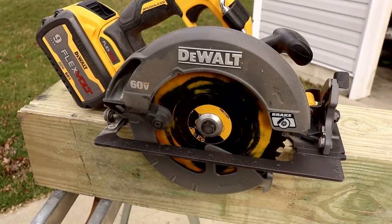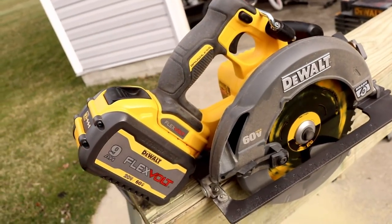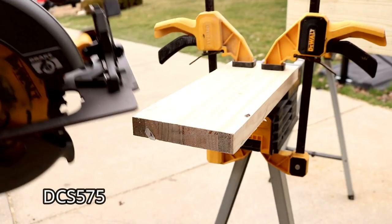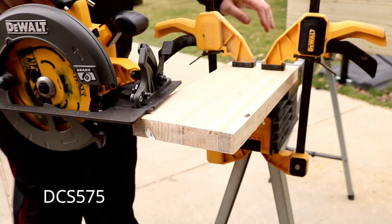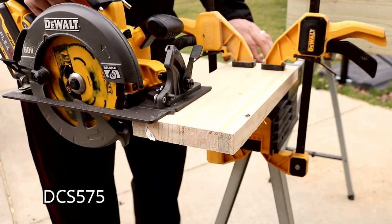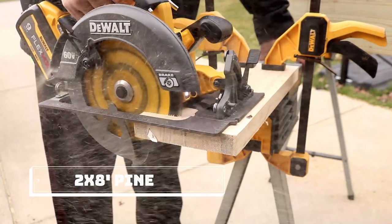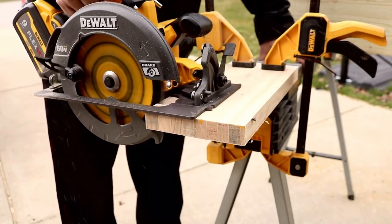No jumping around when you pull that trigger — it just starts right up. This thing is beastly. 2456 watts out on this thing — just to give you an idea of how powerful it is, that is 47% more power than the DCS575. So if you thought that was a good saw, you ain't seen nothing yet. Let's slice and dice.